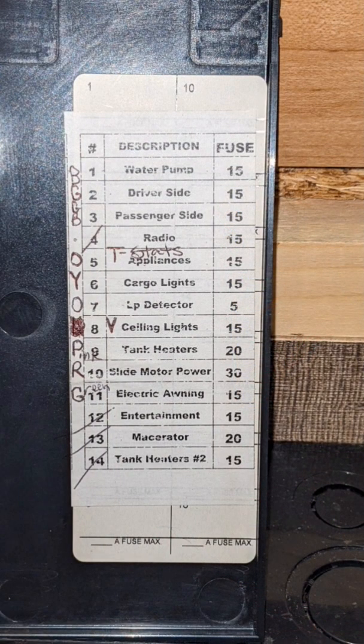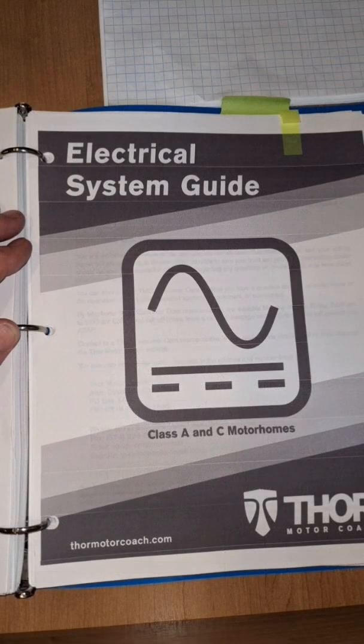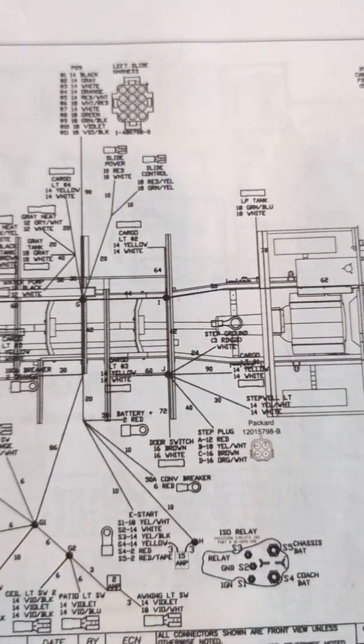There should be a list on the inside of the cover, or you can also find a chart in your electrical system guide you printed off from your coach owner's website. If all fuses and connections are good, then refer to your wiring schematics to locate the white neutral ground wires attached to the chassis with a bolt.